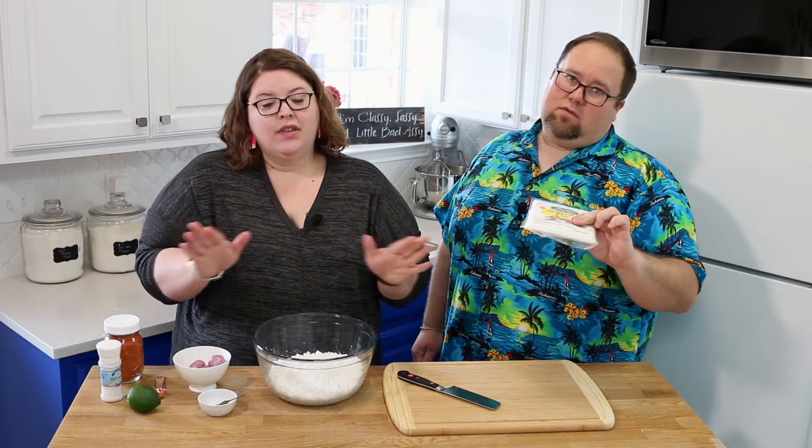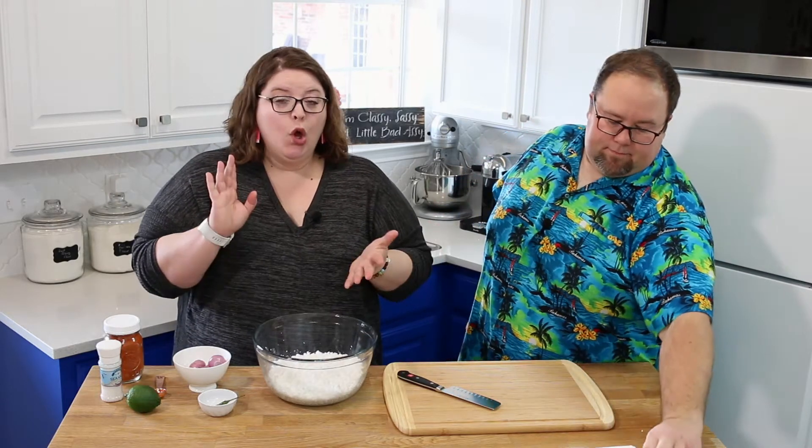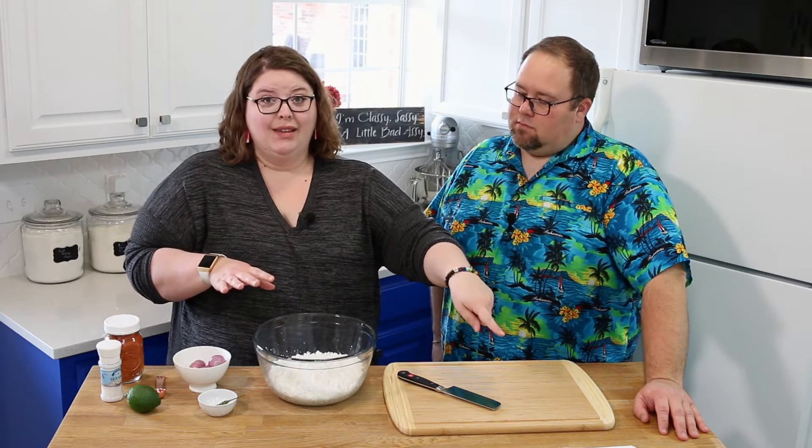Don't buy the Baker's coconut from the baking aisle — the shredded coconut. It does not work — that's very important to mention. When you go to your regular grocery store like Walmart, you get the Baker's coconut in the blue bag that's already sweetened — don't use that, it will be horrible. Also don't use dried coconut from the health food section baggie. Also not the same thing. You need to have fresh grated coconut.